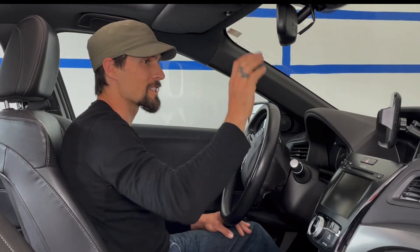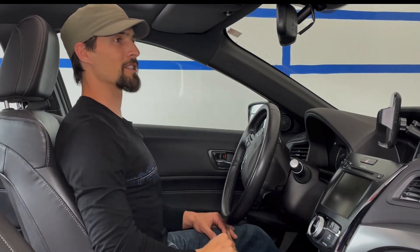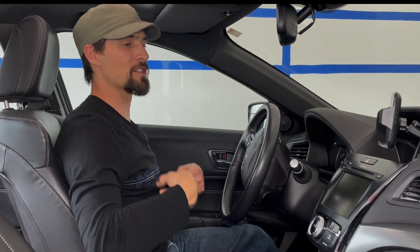If I start slouching, instead of reaching my hand over, I'm using this as a cue and a reminder to get myself back in position. This is going to help with circulation throughout my body and nerve conduction, which will help with my reaction times and help keep me safe as I drive, and also give me a little bit of a core workout. You're only engaging enough to feel light and lifted.